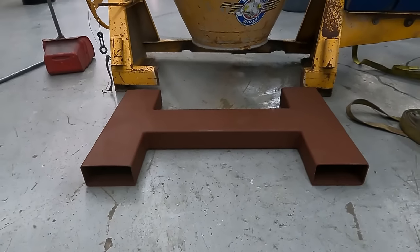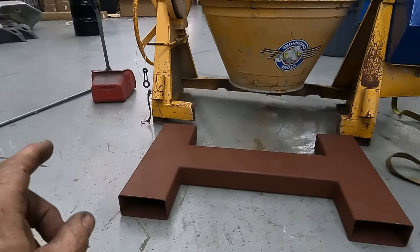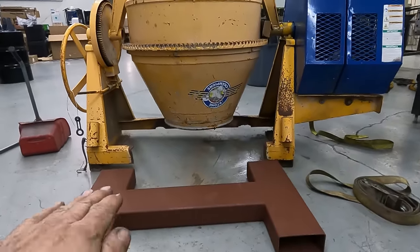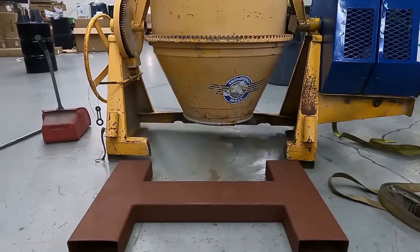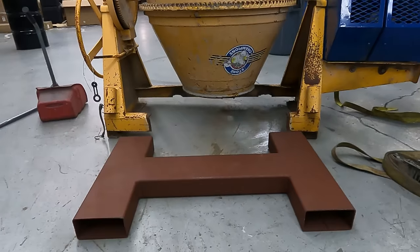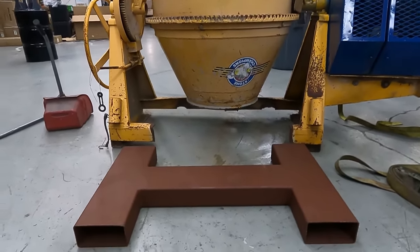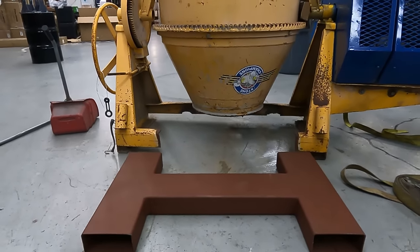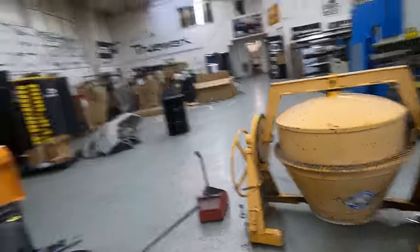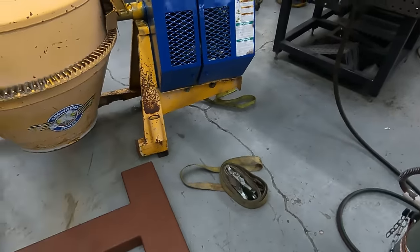I'm going to lift it up with a forklift and move it, and that's not going to be the only thing done. I'm going to be adding some feet and designing it so it can be at different heights off the ground, and make a trailer for it where the feet will also lock it in the trailer. You can take it and move it around with a forklift, put it on and off the trailer and move it wherever you need. I'm going to get working on that now using the oxy-acetylene and cutting it.